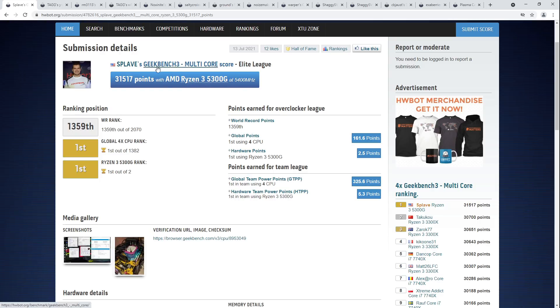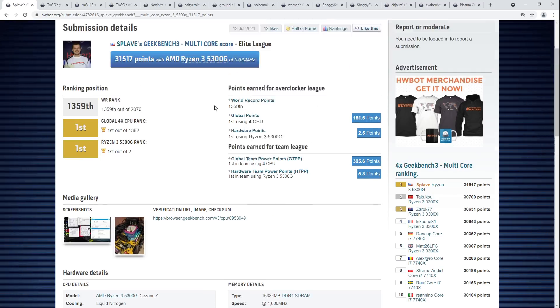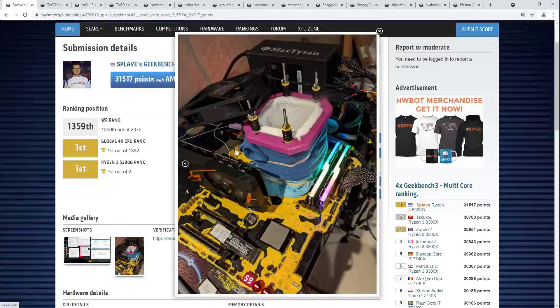Starting off with Splave, a quad-core Geekbench 3 world record: 31,517 points on a Ryzen 3 5300G doing 5.4 GHz on liquid nitrogen on an ASRock X570 Aqua motherboard. Splave is supported by ASRock, so he runs ASRock motherboards.